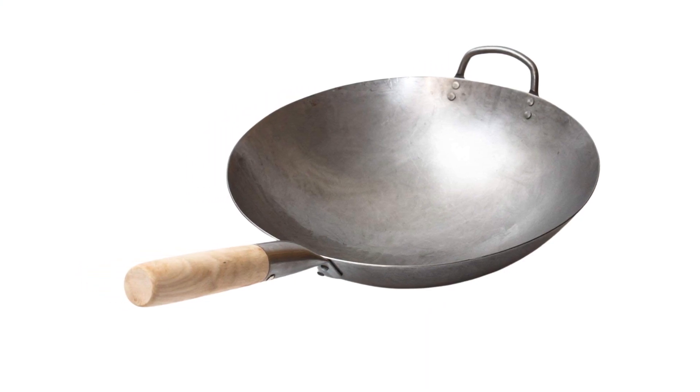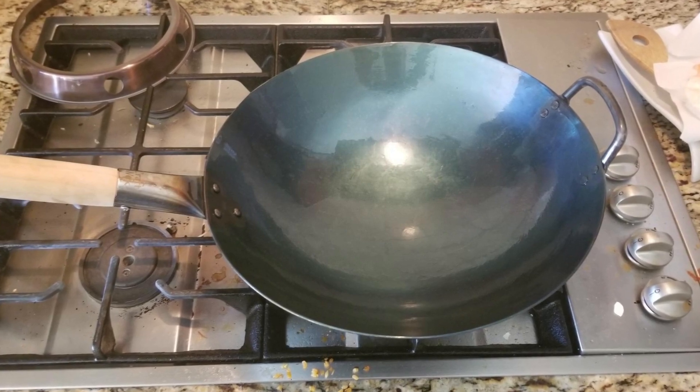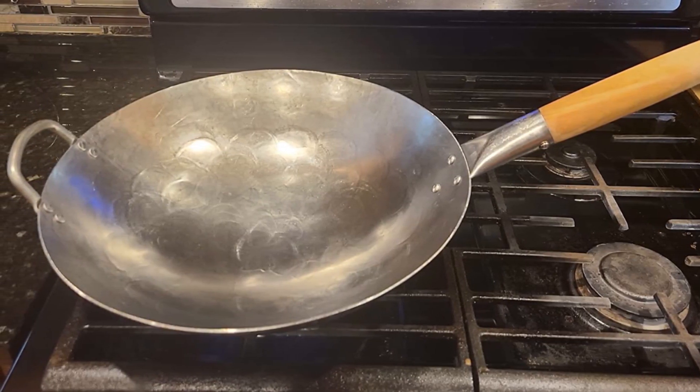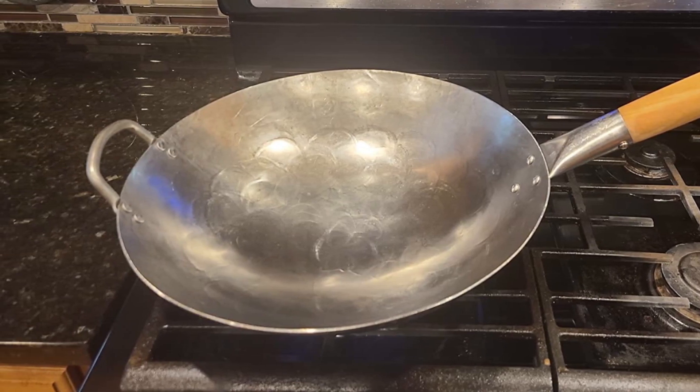It has a steel handle on one side and a wooden handle on the other side, which makes it easy to toss meals with one hand. This conventional wok has a diameter of 14 inches and can cook sufficient meals for 3 to 5 people. You could use a wok ring to use it on the induction stove, which comes separately.